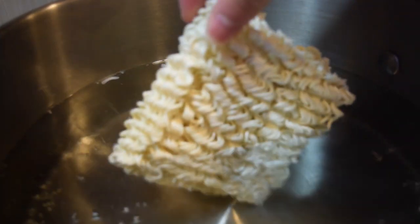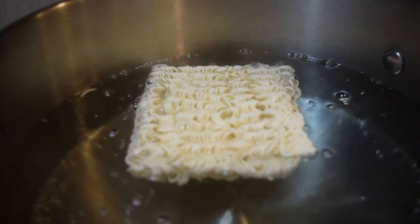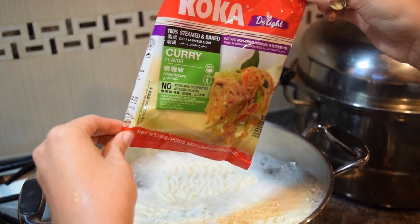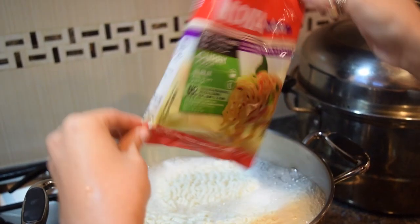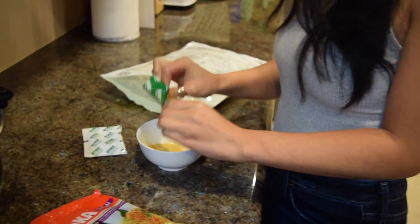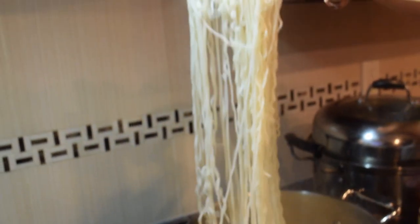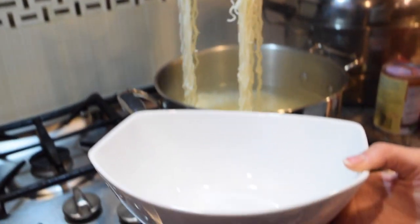Now, we're just going to follow the ramen package instructions. Here I am placing the ramen into hot boiling water. Today I'm using Coca, which is a non-fried ramen noodles in the curry flavor. Be careful when cutting the seasoning packets. If you're going to eat the ramen later, drain and shock the noodles in cold water for now. Otherwise, just place it in a bowl.